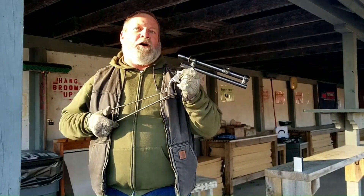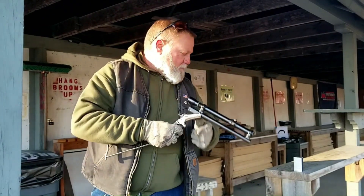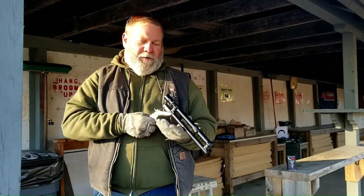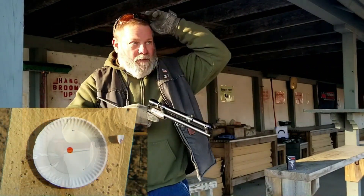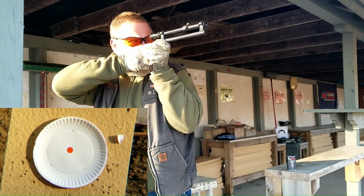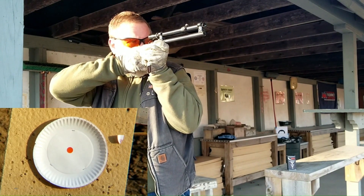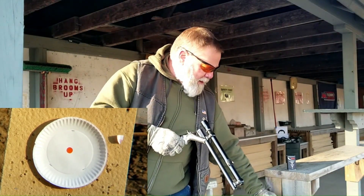It has a beautiful fine crosshair in it, and I've got a paper plate up here at 25 yards. We're going to take a few shots with some CCI standard velocity and get that on camera so you can see what it can do, then we may move to the 50-yard line. A little wobbly this morning — too much coffee. I pulled that one off; it nipped the paper plate at about 9 o'clock.